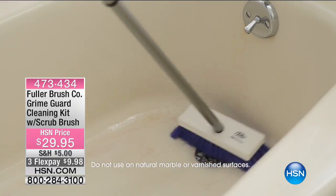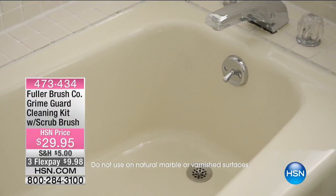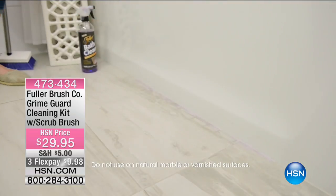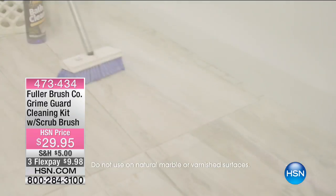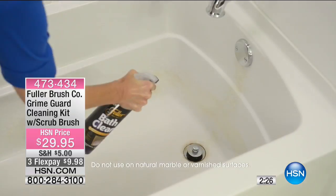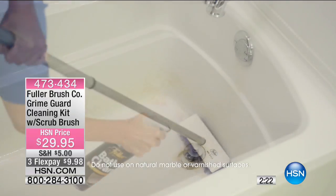This brush is a nice, easy scrub brush. It's not too dense in the bristles, so it's not going to scratch your ceramic or similar surfaces. But it is going to get in there, get into those corners, get the baseboards, and get all of the grime that builds up — particularly in a bathroom where you've got makeup and hairspray flying around.